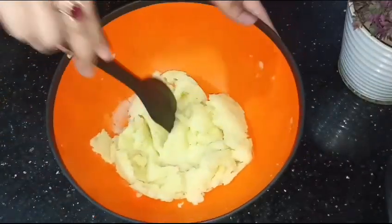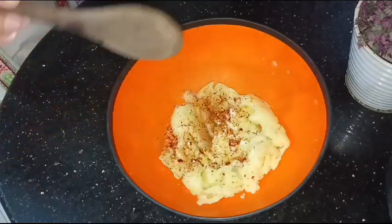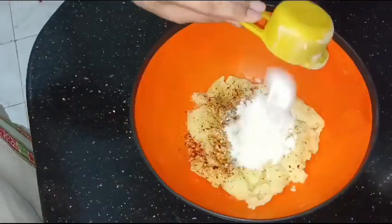In the ingredients: Namak (salt), Zaiqa (seasoning), Kuti Hoi Lal Mirch (crushed red chili), half a teaspoon of Oregano Leaves.